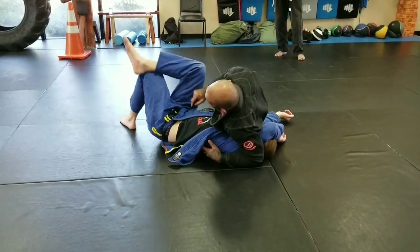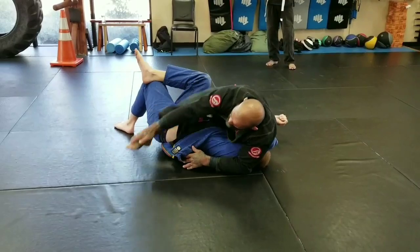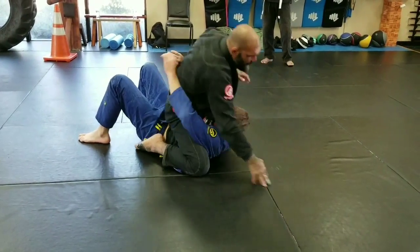Now, if he's crossing this leg, it's going to make it hard to move. So I'm just going to grab my foot, pull it through the hole, and I'm going to slide my knees up into his armpits.